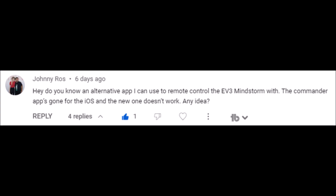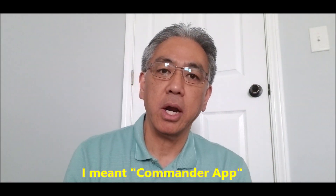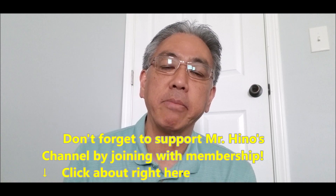Hey everybody, what's going on? It's Mr. Hino with Mr. Hino's Lego Robotics. Johnny wrote me and said, 'Hey Mr. Hino, how can we remote control our EV3 robot?' Because the Inventor app is no longer on the Play Store anymore. I still have it on my phone, but you can't access it anymore. So I'm like, how are people going to remote control their EV3 robot? So this video today I'm going to show you what your alternatives are for remote controlling your EV3 robot.